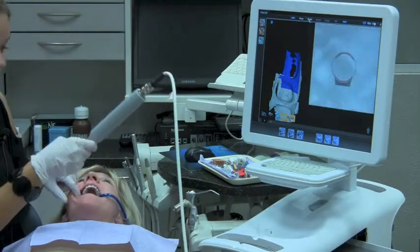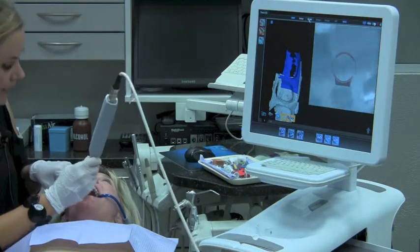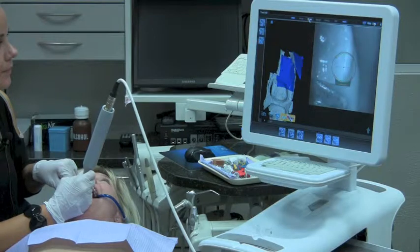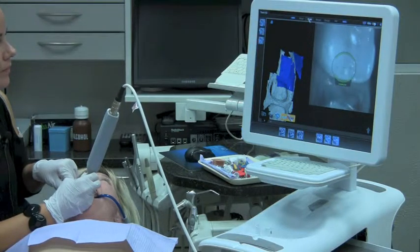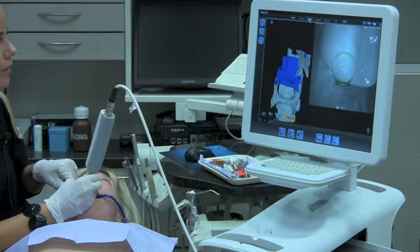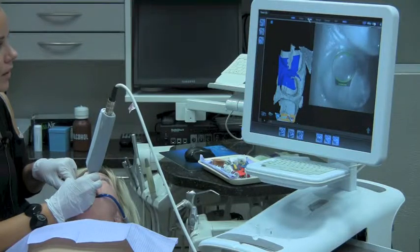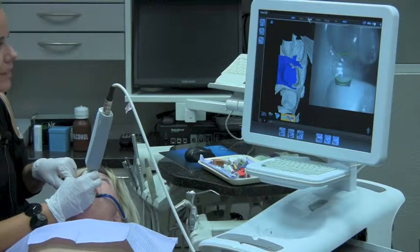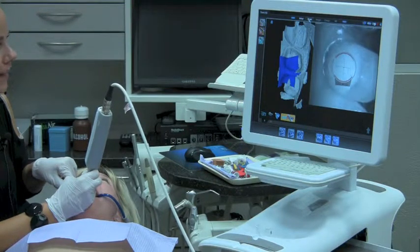Now I'm going to start my loop around because I need to capture the occlusal of the distal neighbor, plus I need to capture the lingual aspect. So I'm looping around to the lingual, and now the lingual interproximal on the distal, the lingual of the preparation, my mesial interproximal, and then my lingual of my neighbor.